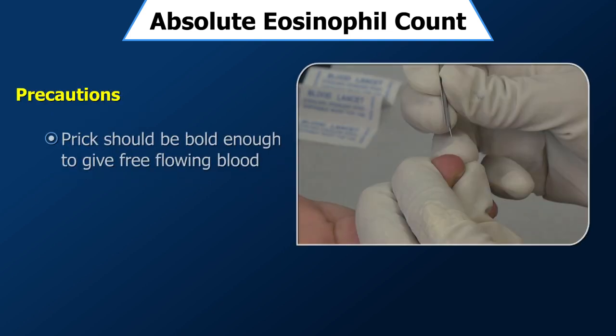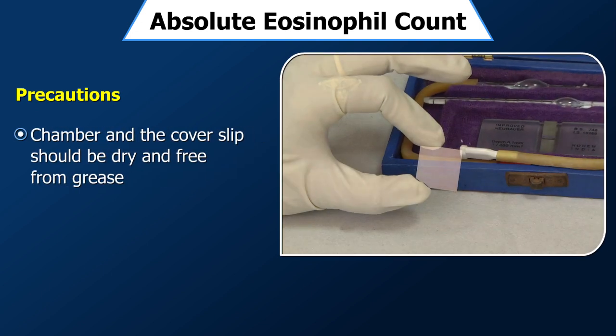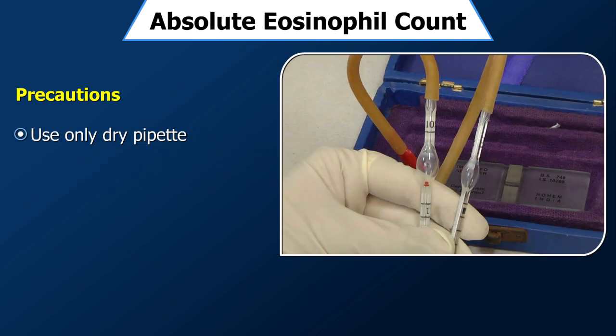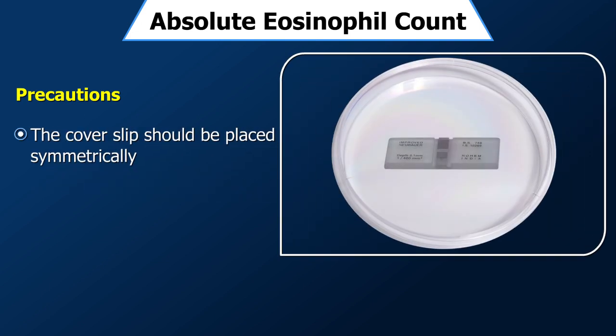Precautions: Pricks should be bold enough to give free-flowing blood. At no stage should the finger be squeezed to take out the blood. Both the chamber and the coverslip should be dry and free from grease. Use only a dry pipette. Never use a broken coverslip. Before charging the chamber, the fluid from the stem of the pipette should be discarded.